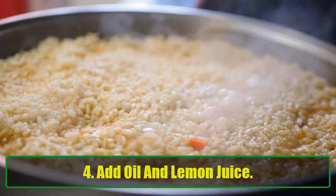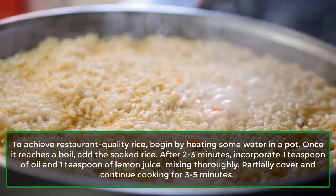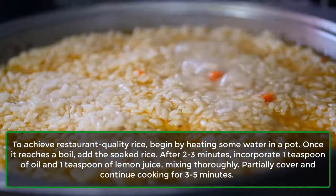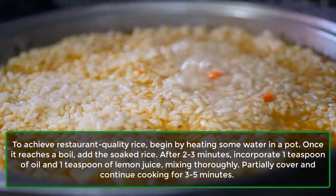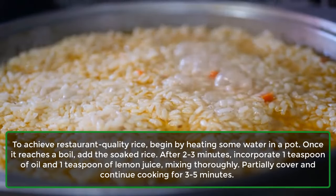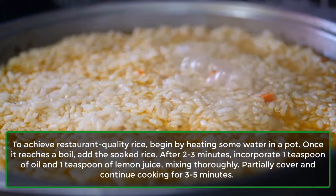Tip 4: Add oil and lemon juice. To achieve restaurant-quality rice, begin by heating some water in a pot. Once it reaches a boil, add the soaked rice. After 2-3 minutes, incorporate 1 teaspoon of oil and 1 teaspoon of lemon juice, mixing thoroughly. Partially cover and continue cooking for 3-5 minutes.